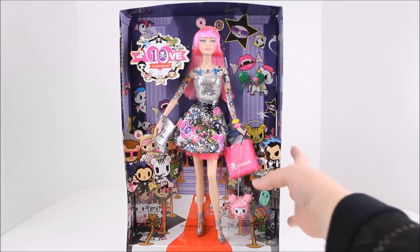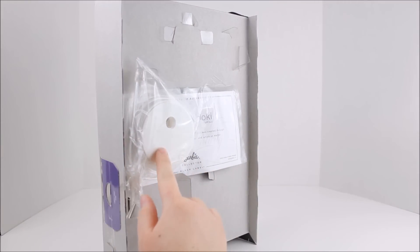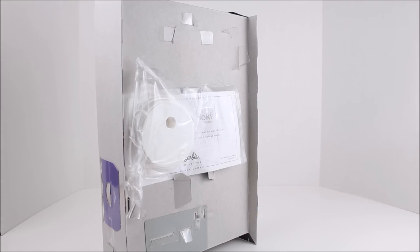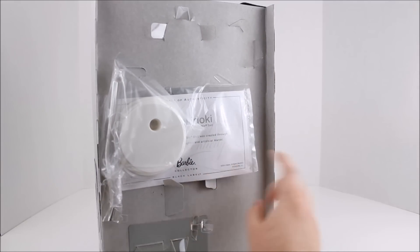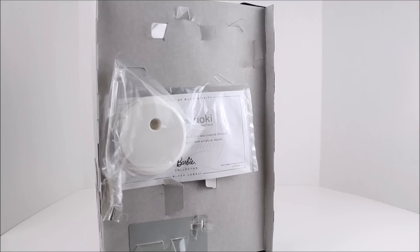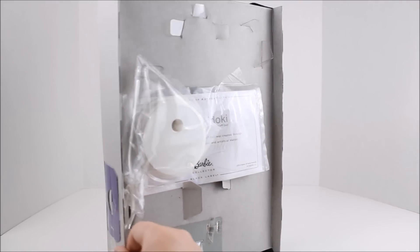I want to mention on the back of this box there is a stand — a white stand, as you can see back here. That's nice if you want to pose or take her out of the box. There's also a certificate of authenticity on the back as well, so another nice added bonus. Let's take a closer look at her details.